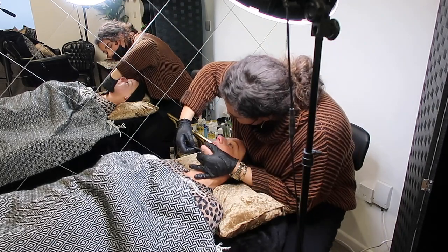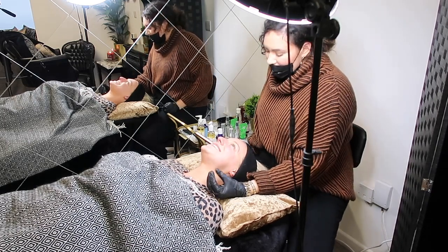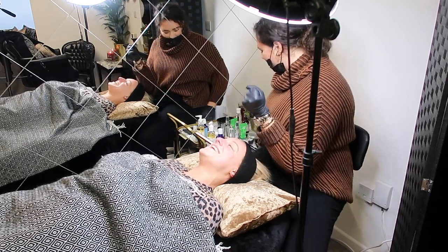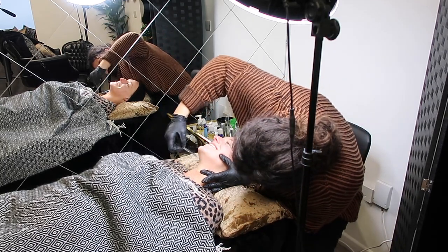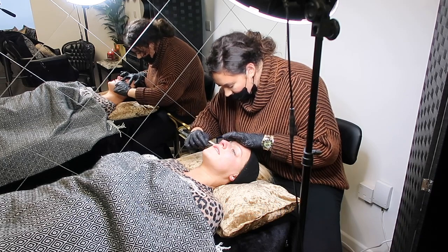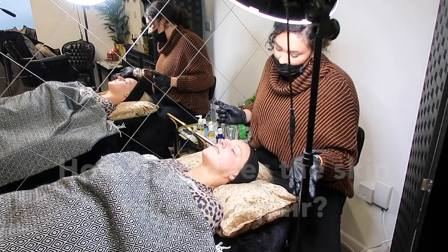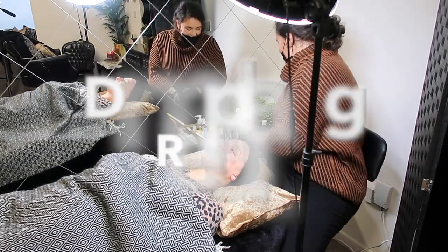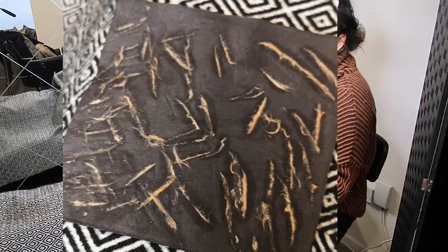The name 'Emerald Facial' was chosen because it sounds luxurious and like a proper treat. There's also a 'raw stone' element — rough at first but beautiful after, like diamonds in the rough. The results are instant thanks to the dermaplaning, but the skin continues to repair itself over six to eight weeks, so it just keeps getting better.